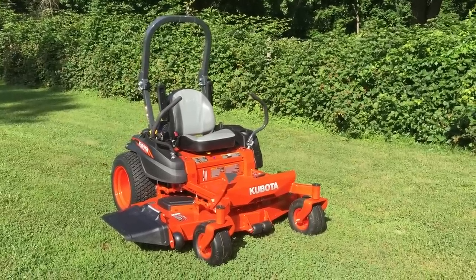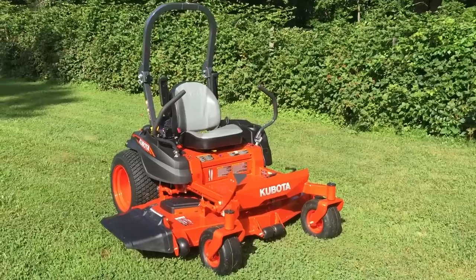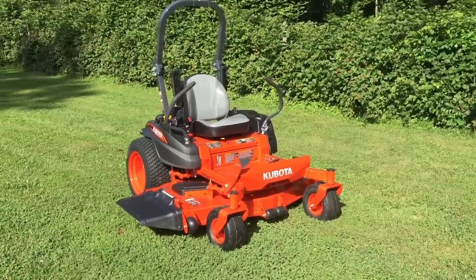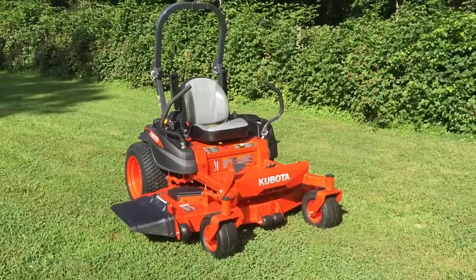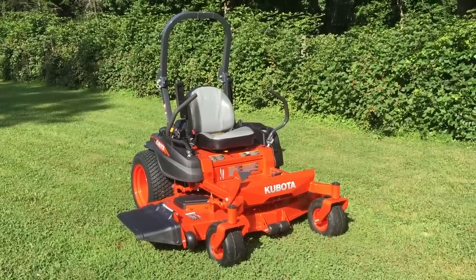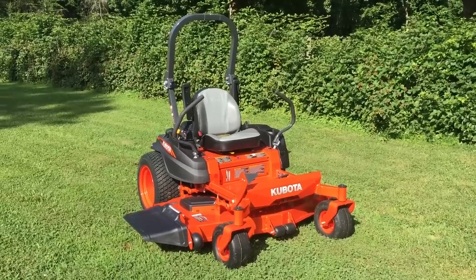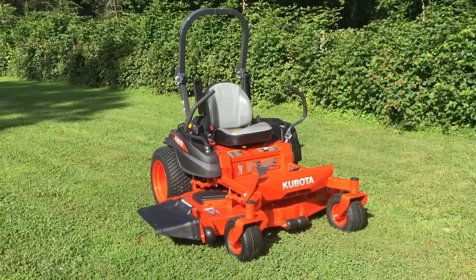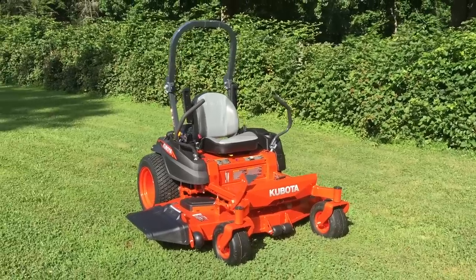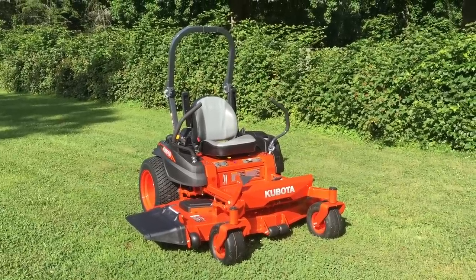This is a review of the Kubota Z421 zero turn, 60-inch cut, 24-horse Kawasaki engine. I felt obligated to make a review because I couldn't find a whole lot when I was doing some research myself. Before everything I buy, I watch every YouTube video I possibly can to get everybody's opinion.